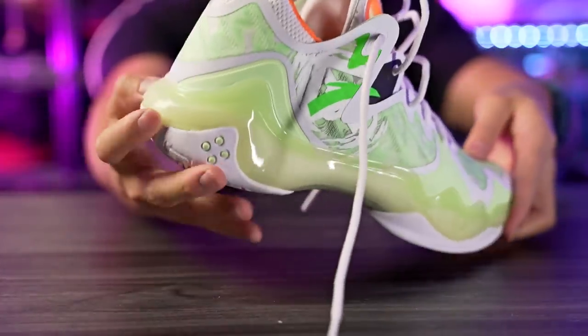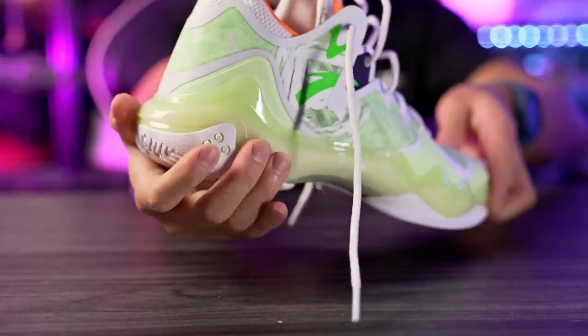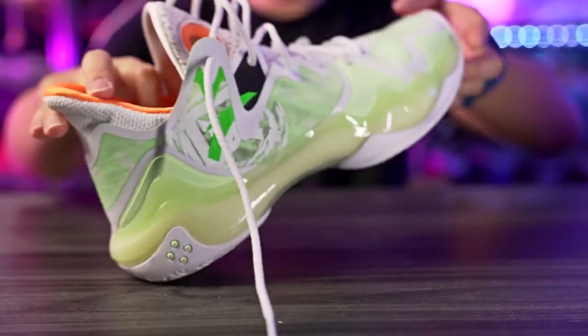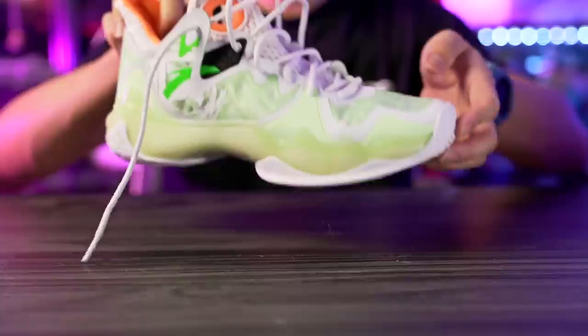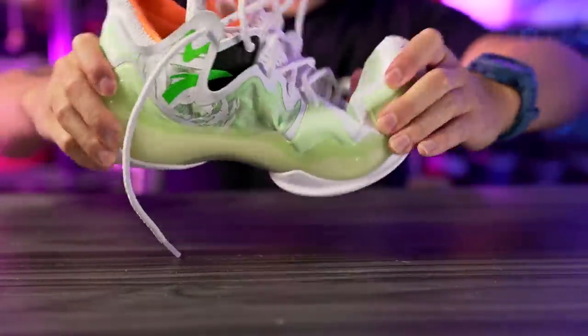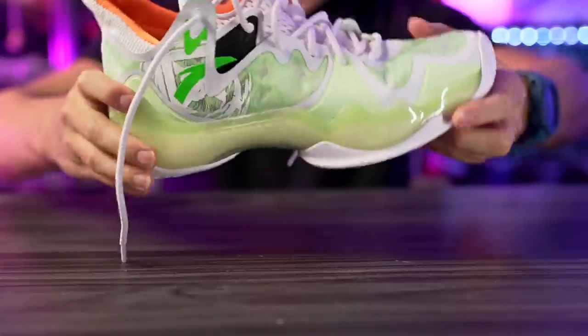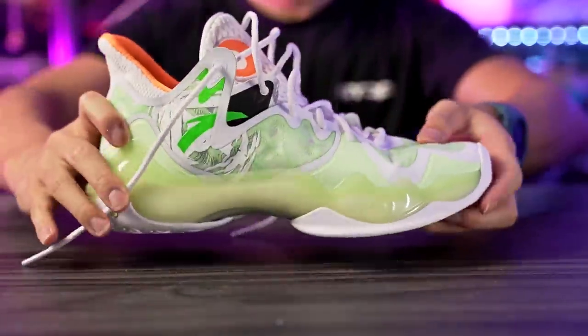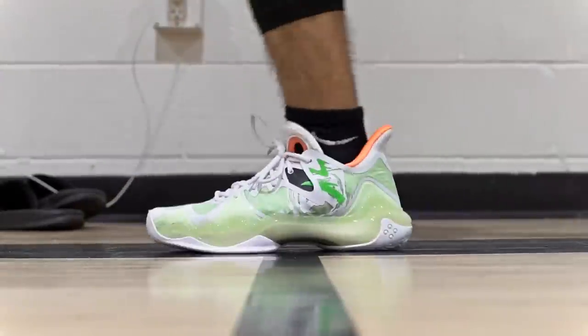Moving on to heel-to-toe transition — also really nice and smooth. Here in the heel, this cage looks kind of crazy but there's actually nice compression and a rounded shape, so it feels smooth. In the forefoot we have a nice curved shape with a lot of forefoot flex — very flexible. We also have a carbon fiber chain plate for torsional support. Overall, heel-to-toe transition on heel-dominant strides feels really smooth.